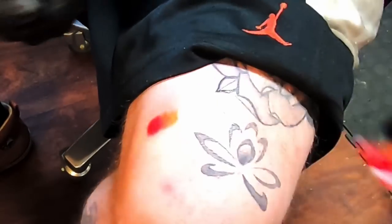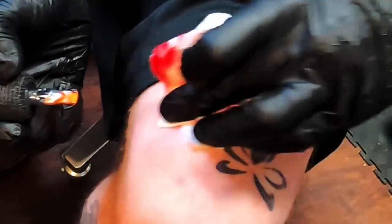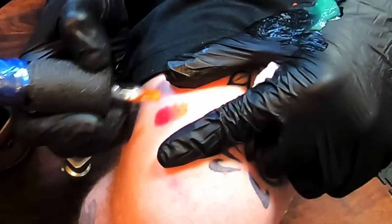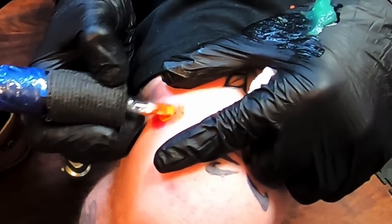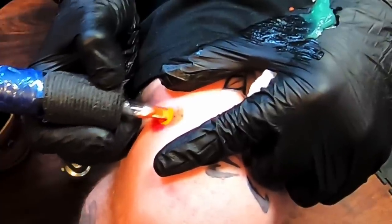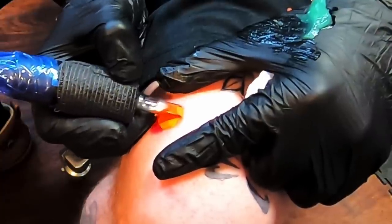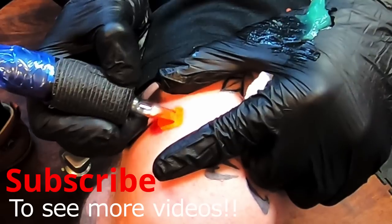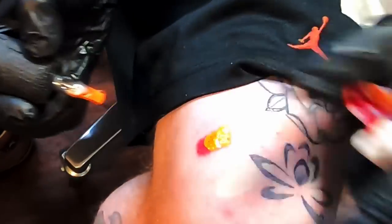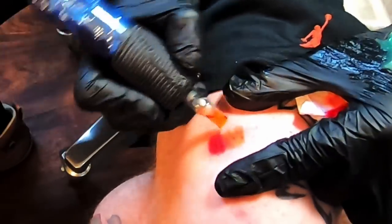The faster your hand moves, the less ink gets into the skin. So remember, if you want it lighter in an area where you're blending, move your hand a little bit quicker. But I want a little more orange up here, so I'm going to come back in and then slow it down over here a little bit. Then just keep watching it — and that's pretty good.